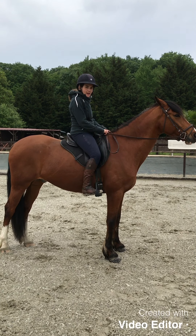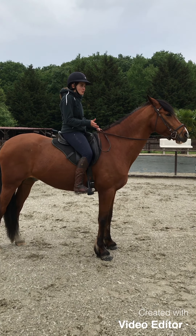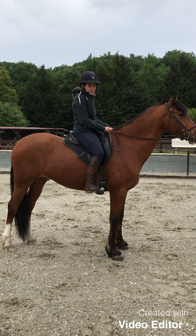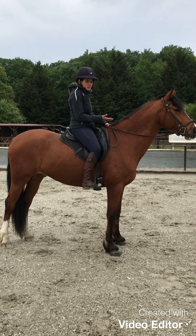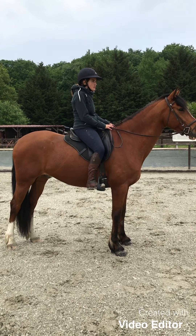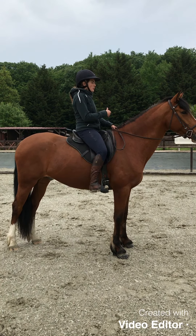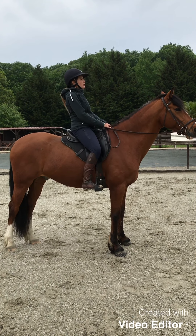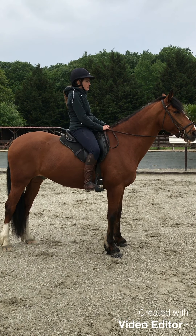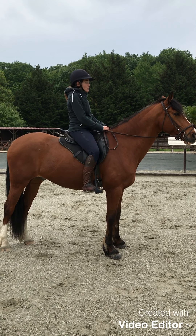Now we're going to look at the position you need to have for this exercise, because 90% of the success depends on your position. If you're not in the right position, the horse will not be able to do the exercise correctly. You need to sit tall in the saddle, sit up straight, with your legs slightly in front of the vertical.